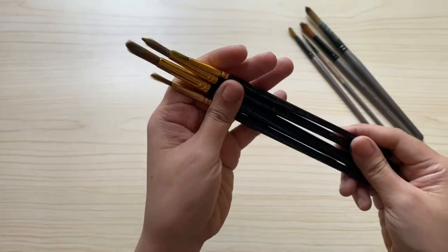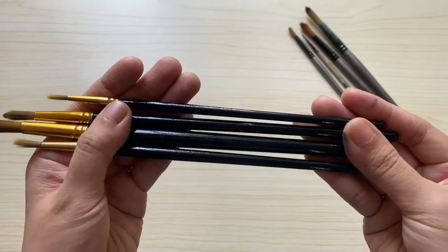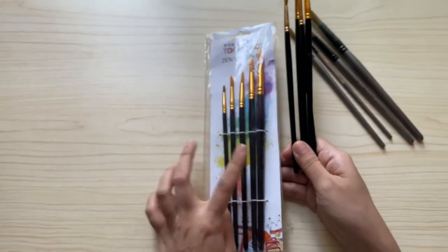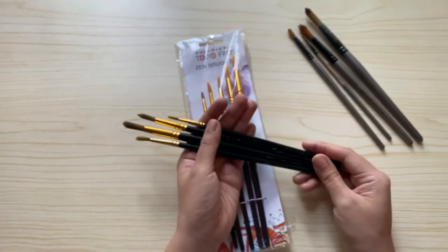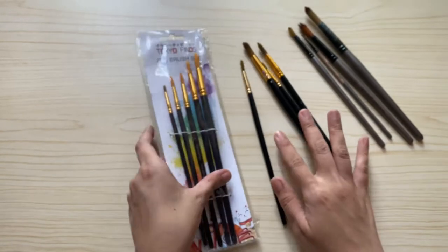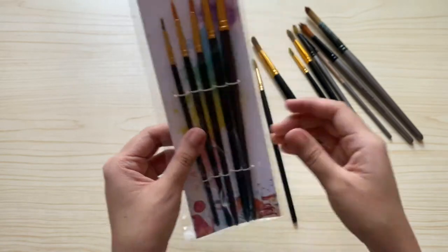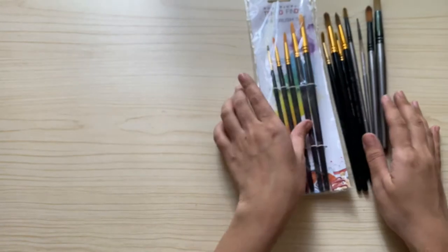My next watercolor brush is the Zen brush set by Tokio Finds — this is a really good beginner brush. I got this as an inclusion from the workshop I joined early this year, together with the green mixing palette I showed you earlier. The set has five brushes, though I've misplaced one again. I also have another of the same set which I bought prior to the workshop. I really recommend this brush set for beginners — it costs 199 pesos. If you have a tight budget, you can choose their three-member Zen brush set for just 99 pesos.